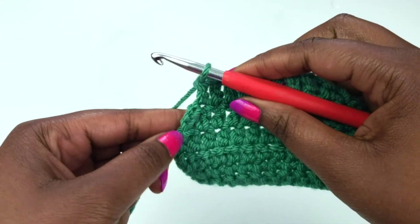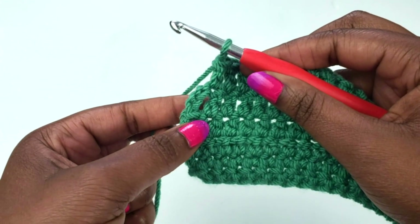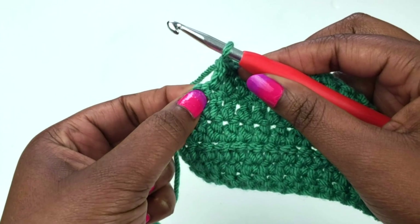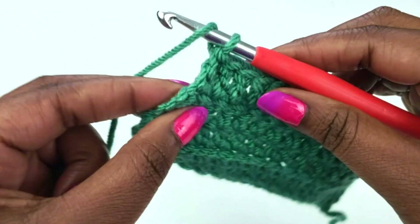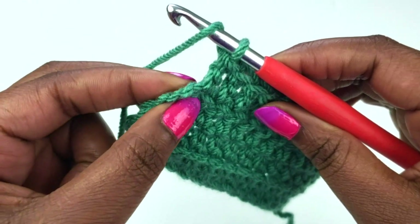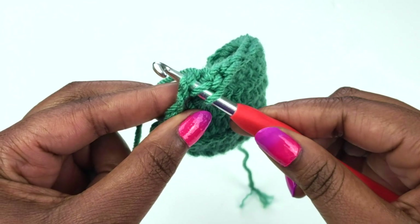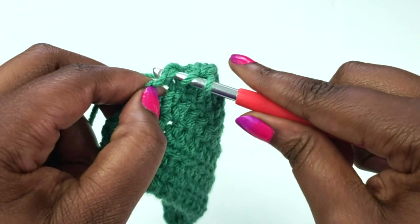At the last stitch of this row, remember that chain three counts as a stitch. So you're going to find the third chain and work a double crochet into the third chain of that chain three. Find a place to insert your hook and be sure there are still two loops on top of the hook to be sure that your stitch will be secure. Then just work a double crochet as normal.